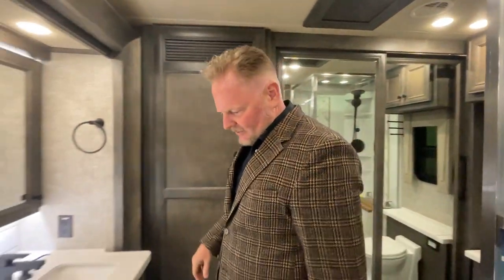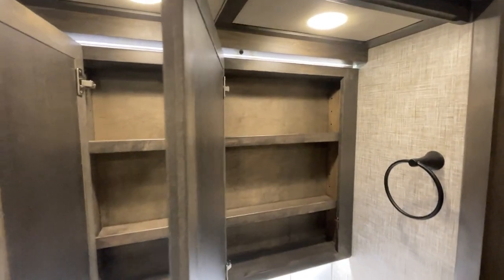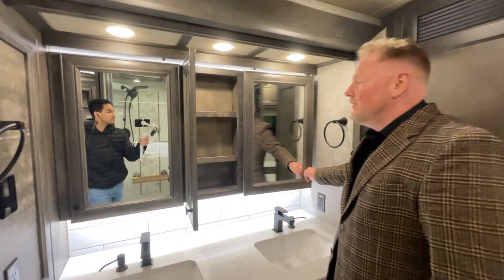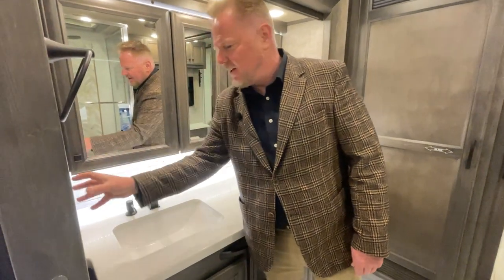Twin vanities, beautifully done. The hardware is beautifully done, the cabinet doors are furniture quality, and the lighting is substantial. Built-in soap dispensers and lots of power points. Thank you for joining me in this journey as we go through this coach. There are so many details in this coach — can't possibly catch them all.